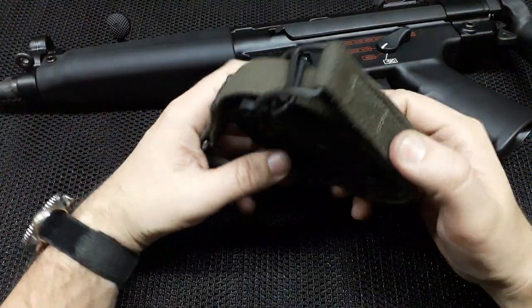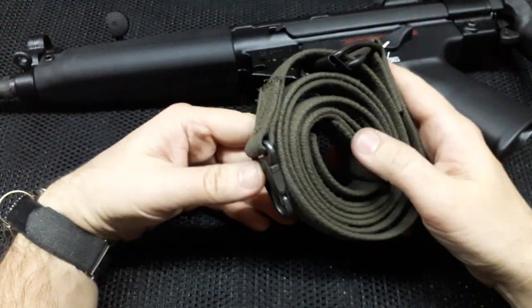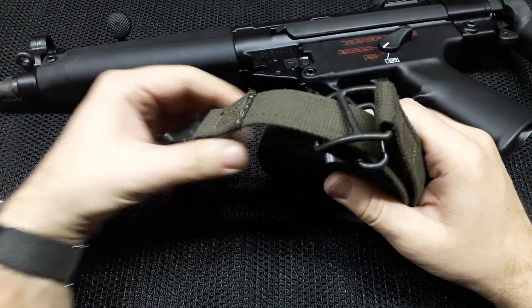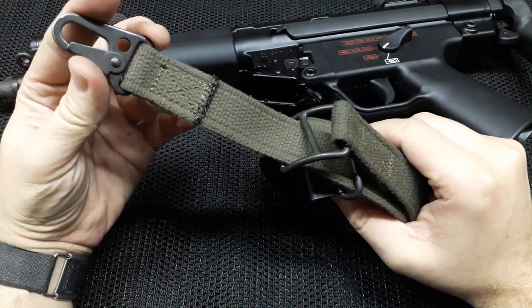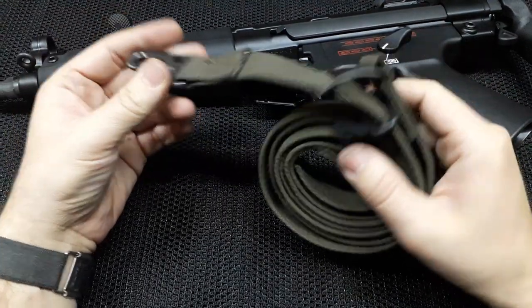Hi everyone. In this video I will show you how to install the standard 3-point HK canvas sling to the MP5.